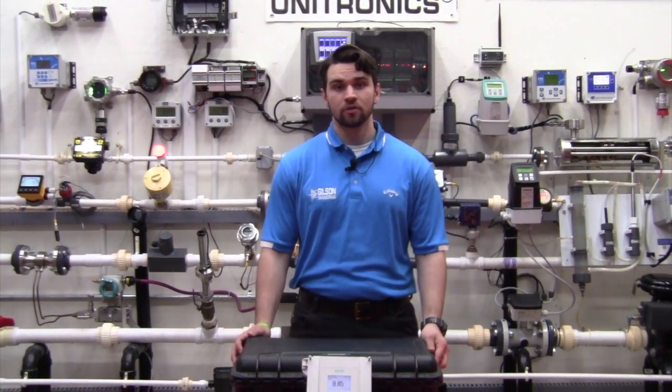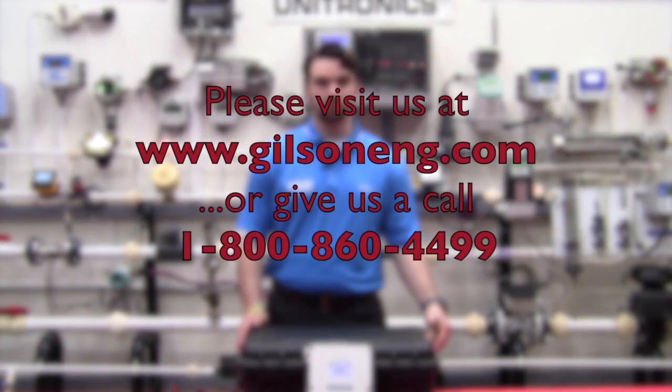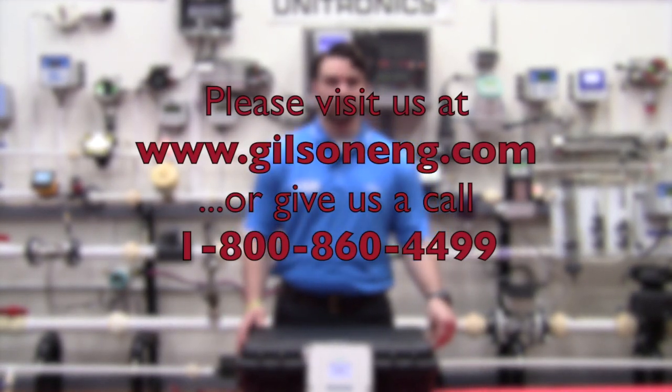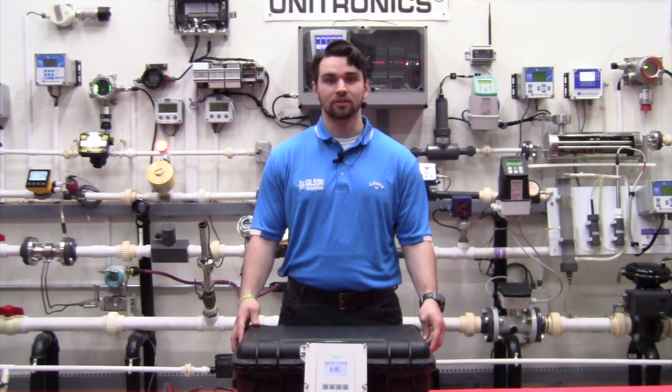That's our brief overview on the Hydra Ranger HMI. Thank you for joining us. If you have any questions or need technical support, please call the number below. And please feel free to check out our website, www.gilsoneng.com. Thank you, have a great day.